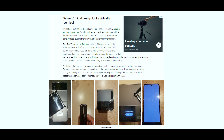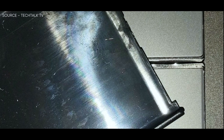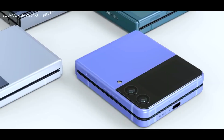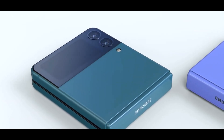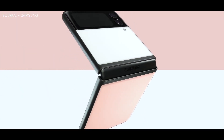Recently, Tech Talkf posted to Twitter a gallery of real-life images showing the Galaxy Z Flip 4 in the flesh, specifically in its black variant. The device has a matte glass top panel with glossy glass over the display portion, and the display appears to be roughly the same size, but we can't see the borders in any of these shots. Matte glass in particular wouldn't be new to the series, as the Flip 3's black variant was also matte, as were some other colors.